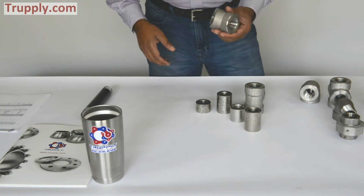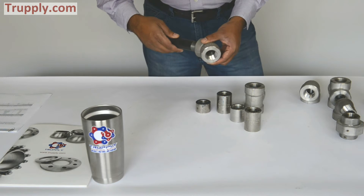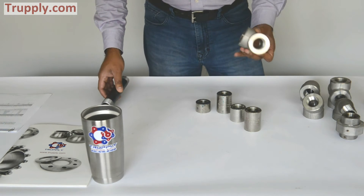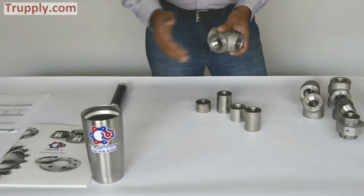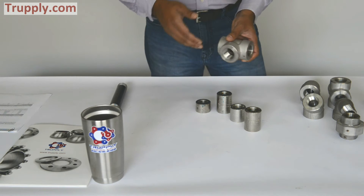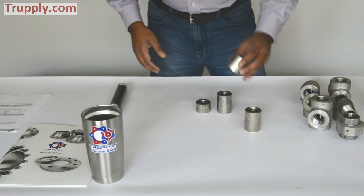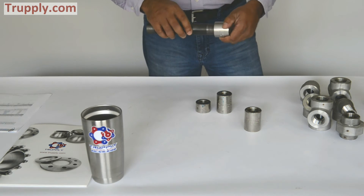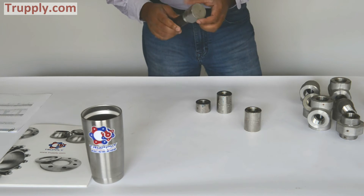This is a 45 degree elbow — you thread the pipe right here and that's how you make a connection. This is a threaded tee. You can also get a reducing tee where the branch is smaller than the main run. And this is a threaded cap — you thread it on and cap the end of the pipe, nipple, or nozzle.